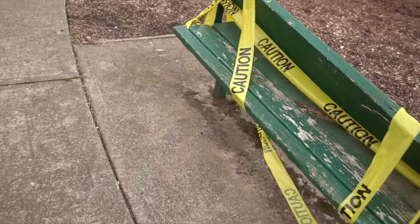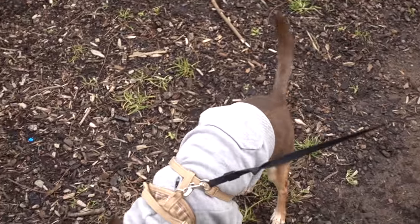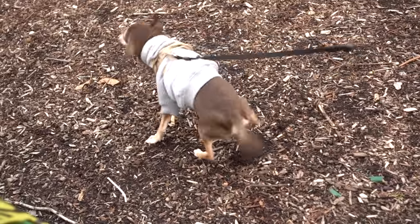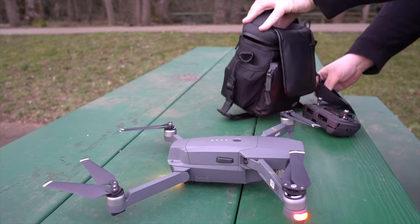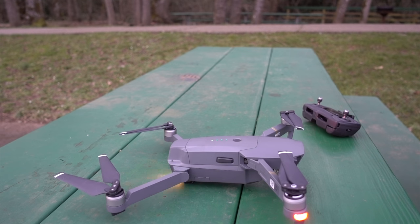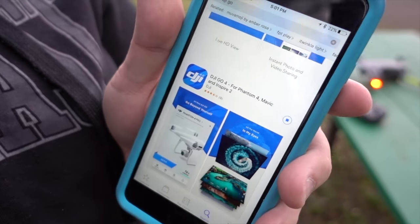It looks like something really bad happened to that bench, and Houdini is going to deface this public park before we even get started. I'm totally hoping my phone is in the car because I need it to fly the drone - my Apple Watch is telling me it's disconnected. I don't have my phone. My wife graciously offered me the use of her phone - I'm attempting to download the app but it's over 100 megabytes and it said it probably wasn't going to download.